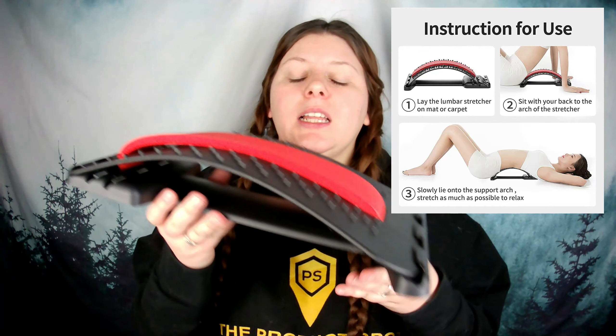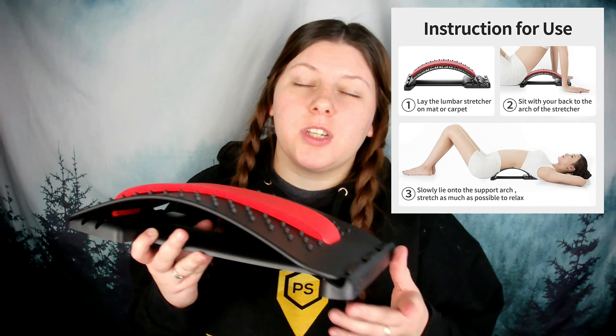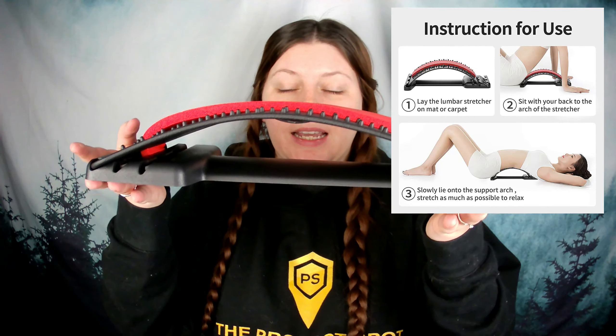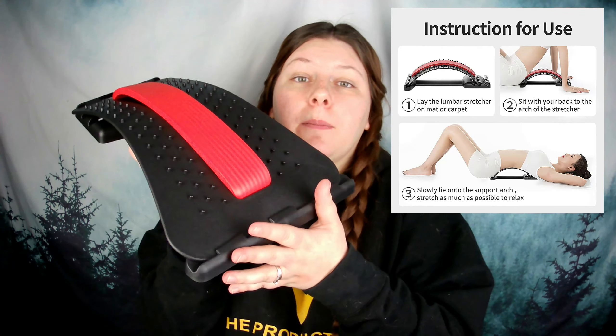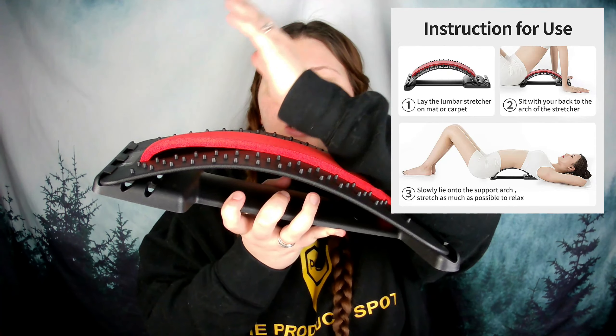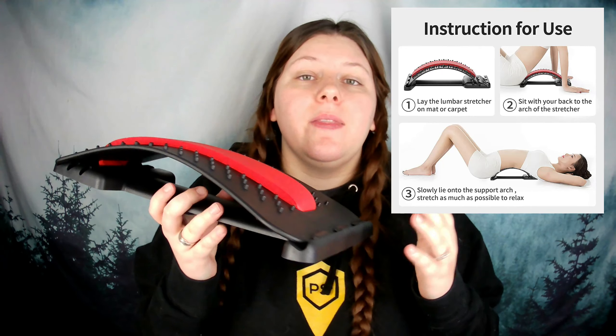You guys should definitely lay this down on a carpet — you wouldn't want it to scratch nice hardwood floors. So grab your yoga mat or put this down on a carpet. As you can see, we've got the wider base here, so this is where you would sit with your butt kind of up against it, and then you slowly lie onto it and try to stretch as much as possible. One of my favorite things about this is that it is light enough and small enough to fit in your gym bag. If you like to stretch after a workout or finish with yoga, this is great to pack along.